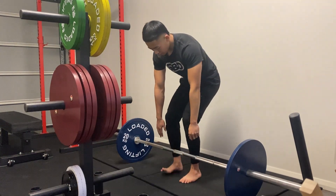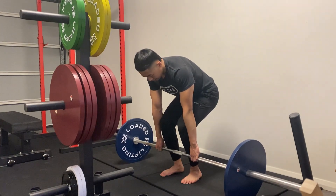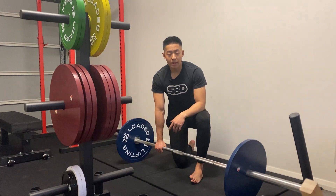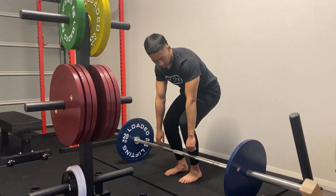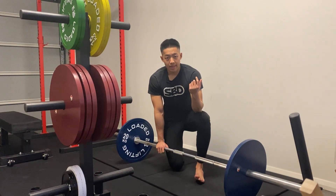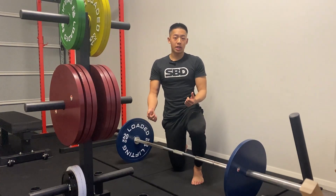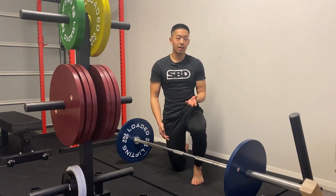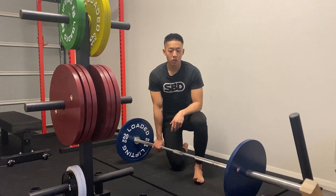If I retract my scapula, my arms shorten, but more importantly, my scapula is now taking the weight — it's no longer my back. The retracted scapula creates movement in the back, and the scapula is what's taking the weight and attaching to the bar via my arms. So during that moment of retraction, the scapula is taking the mass of the bar — not your back. That's the core problem with retracting the scapula during these types of movements.